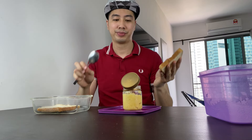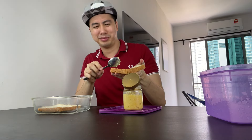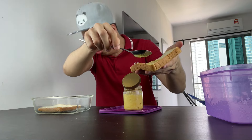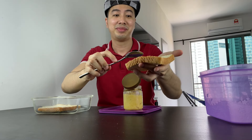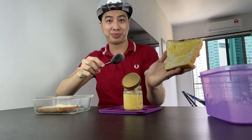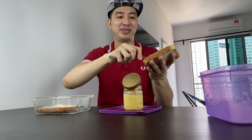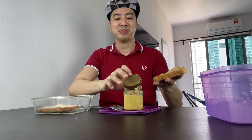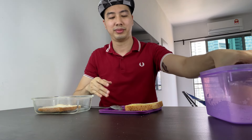Okay guys, one bread, tempoyak. Just to make sure you guys see that I don't cheat — I can tell you it smells horrible. Let's spread more of this. I'm going to close this. Just... horrible.